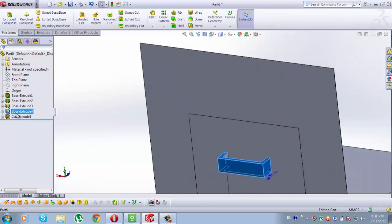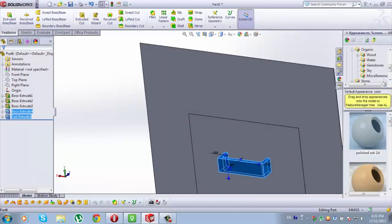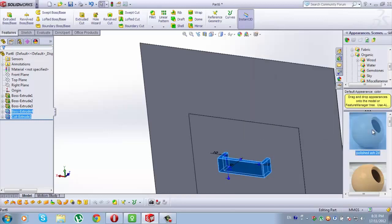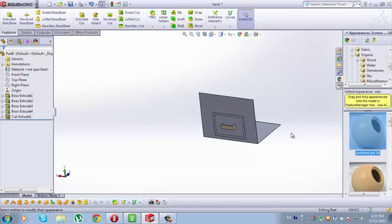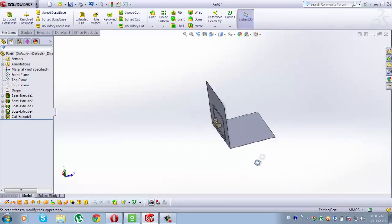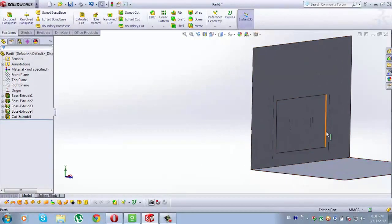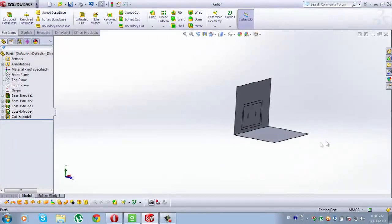Now select Boss Extrude 4 and Cut Extrude 1, go to Appearance, go to Organic, go to Wood, go to Appearance, Polish Dash 2D is the name of the color. Check it, twice. OK.